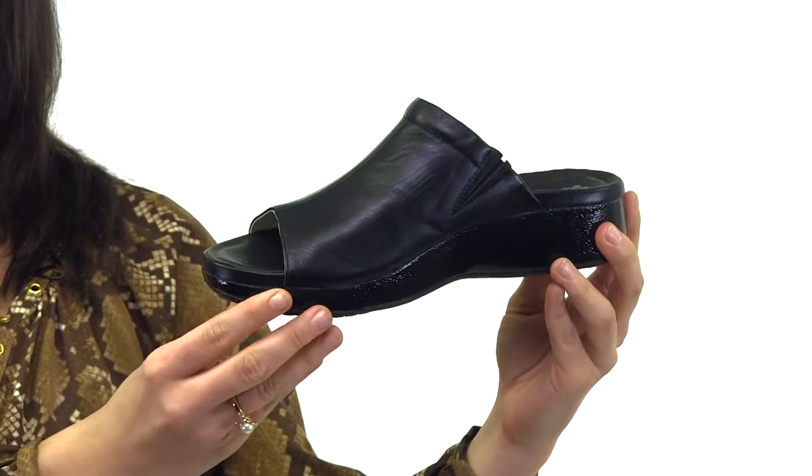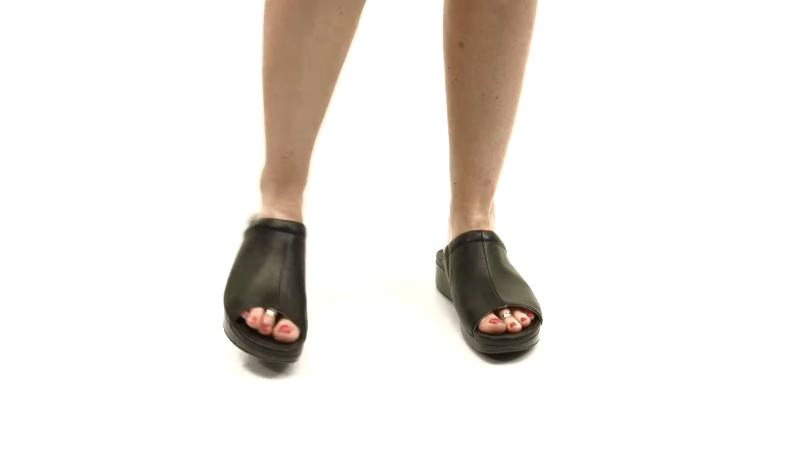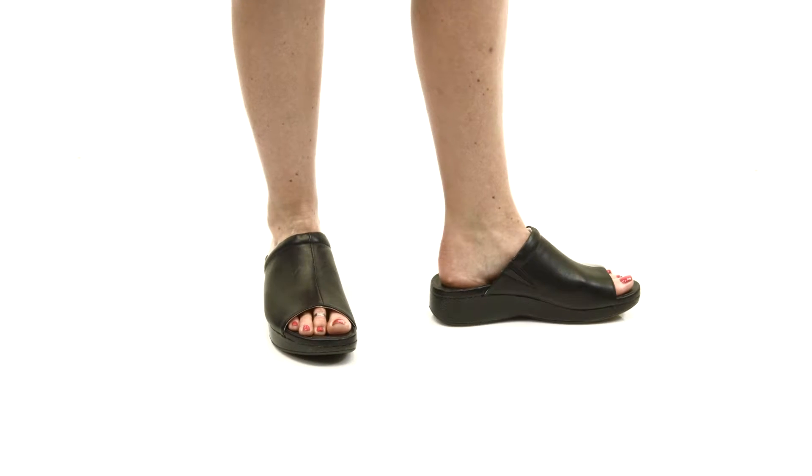Here you have a leather lining and padded cushions to comfort the top of your foot. For a versatile, stylish shoe that's extremely comfortable, get this black slide from For Your Soul.